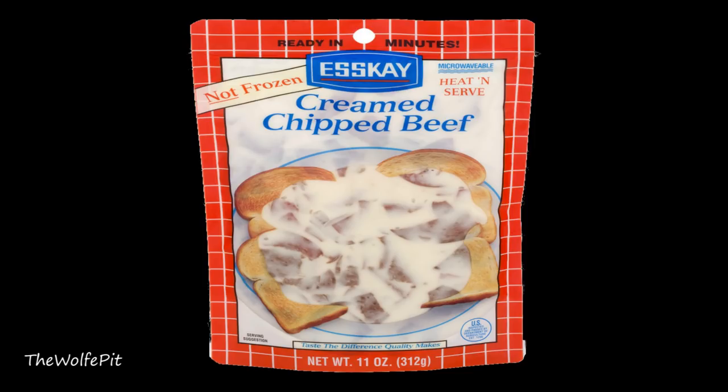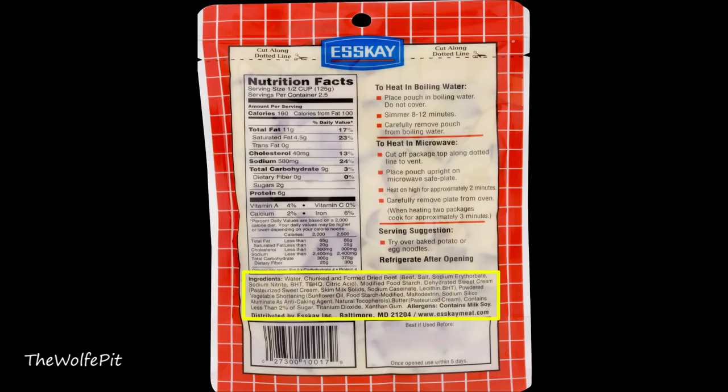This 11-ounce unfrozen or refrigerated pouch of SK cream chipped beef gravy cost $3.98, which is a bit pricey if you ask me. There are definitely a lot more ingredients in here than in my homemade cream chipped beef gravy — mine consists of butter, flour, chip beef, and milk along with lots of pepper. There's no need for salt when making cream chipped beef gravy; there's plenty of salt in the chip beef.